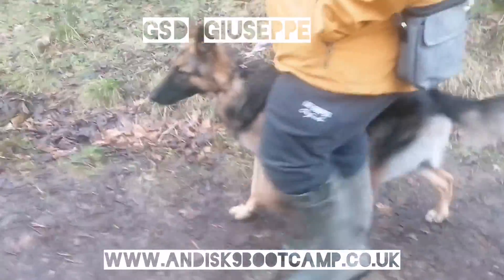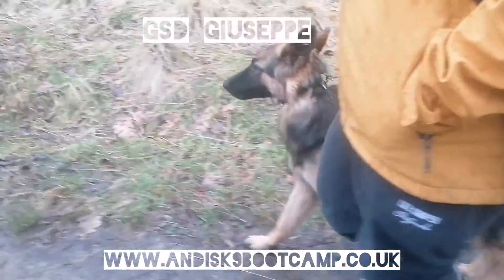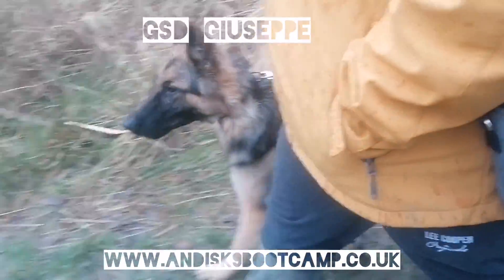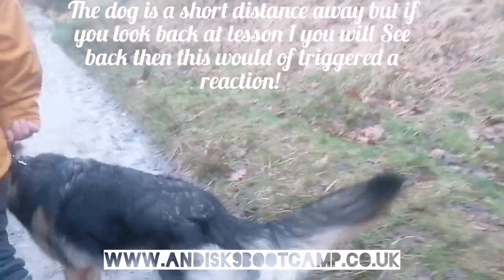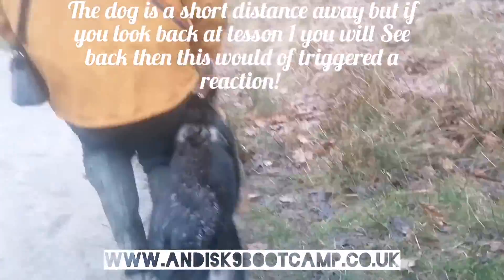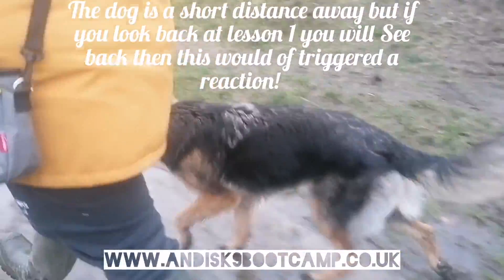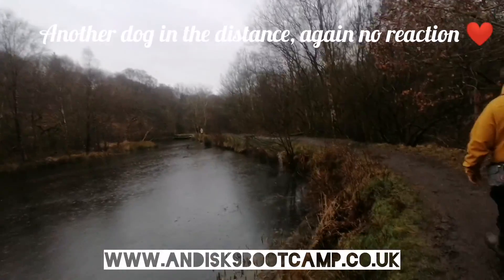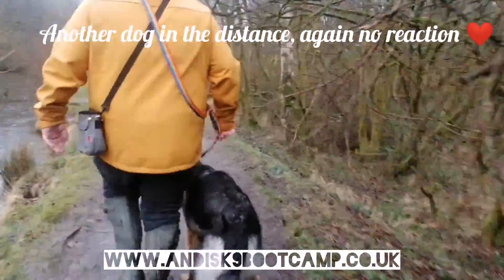So right now Giuseppe is doing better with his reactivity, but he still has a few little meltdowns from time to time. We've got a dog on our left playing ball and a dog in front of us — both border collies. The excitement's kicking in, but he's not screaming and barking, which is a big plus. Going back to day one, even 50 feet away he would still be screaming and barking, so that's how far he's come.